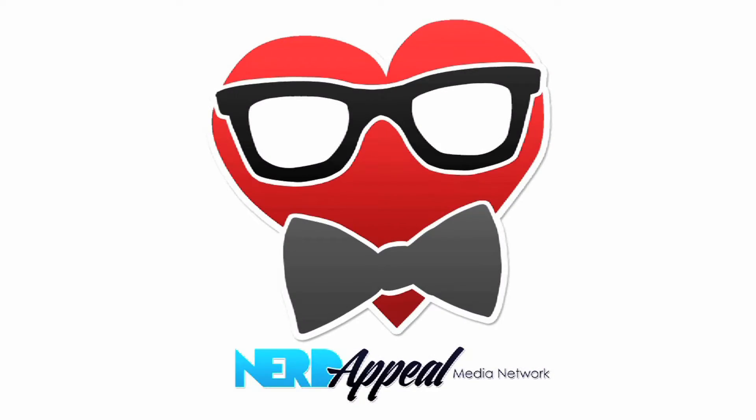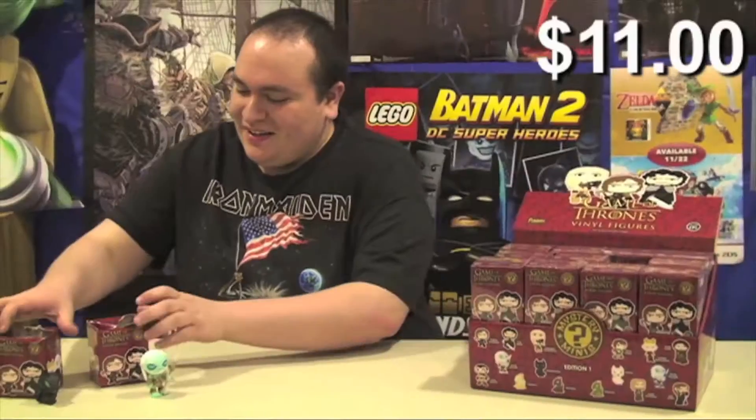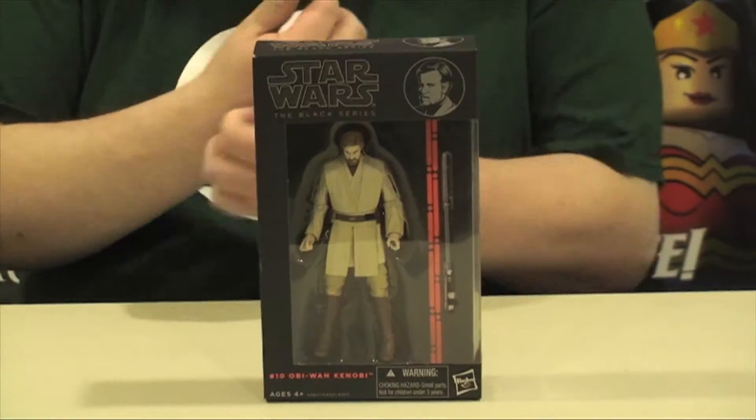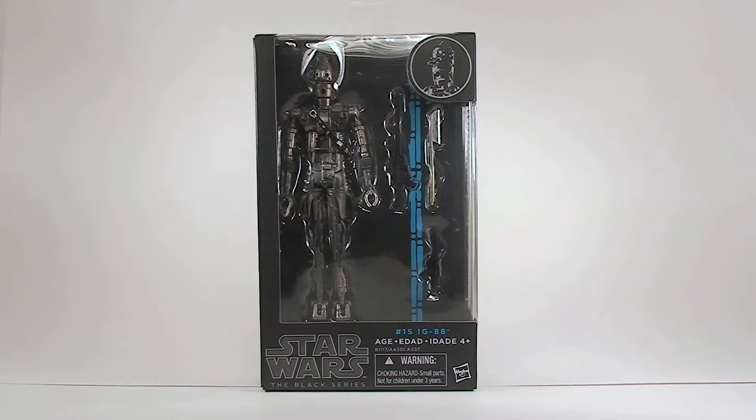Nerd Appeal! [Intro theme: Craig's got a lot of stuff!] Hey everybody and welcome to another episode of Craig's Stuff!